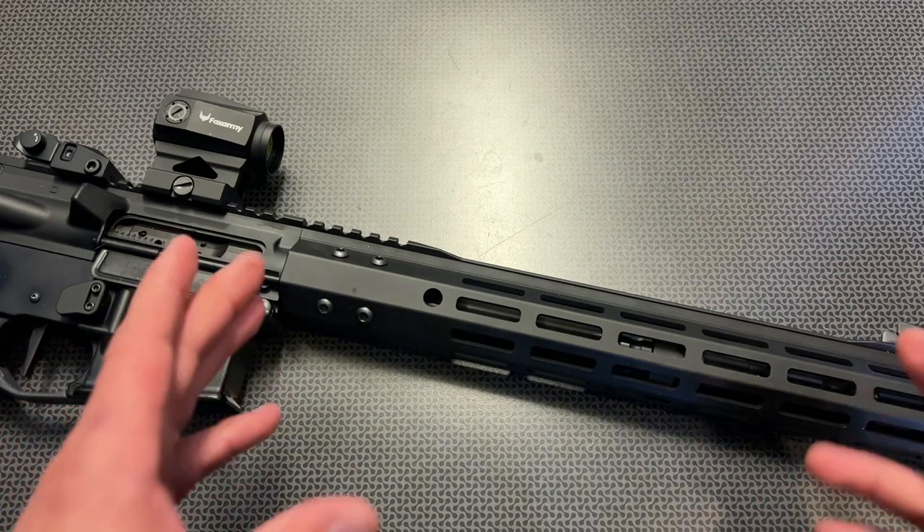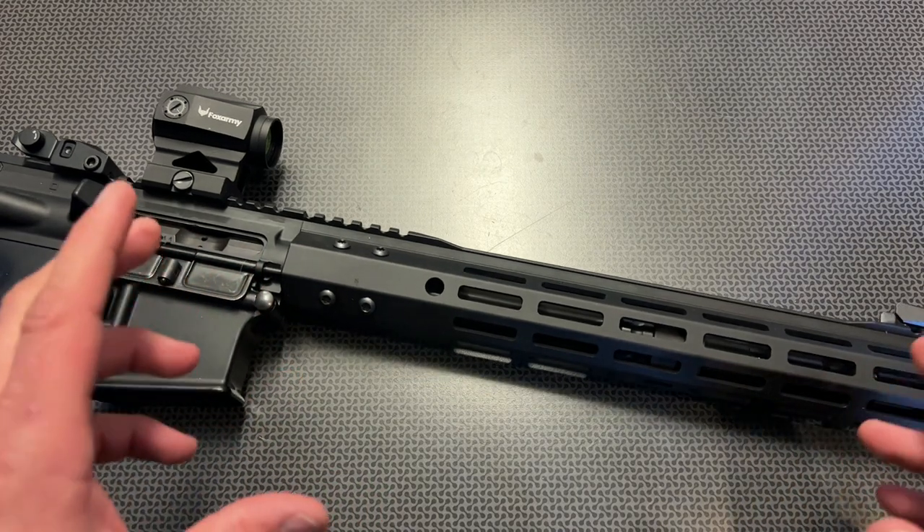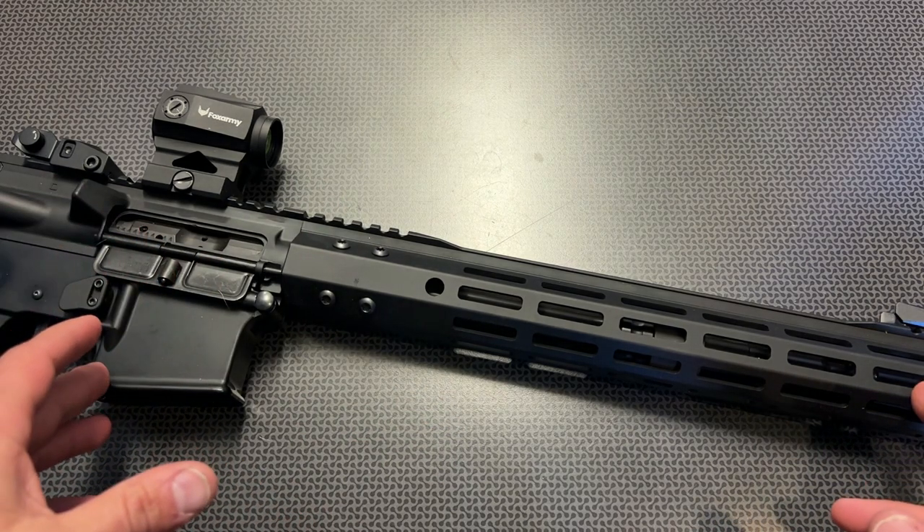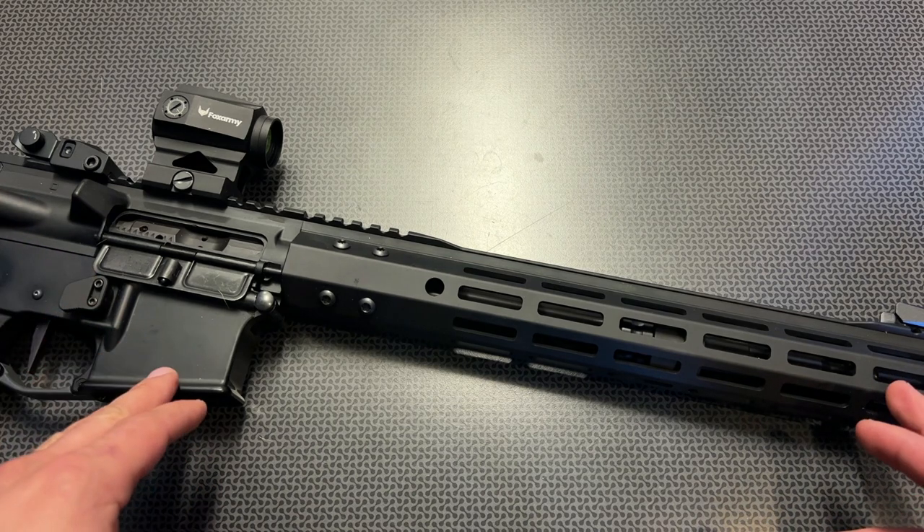I wanted to do this video because I've been running this cold hammer forged upper assembly for a while, chambered in 5.56, and I've had no issues whatsoever. It functions and feeds reliably. It runs brass and steel cased ammo with no issues.